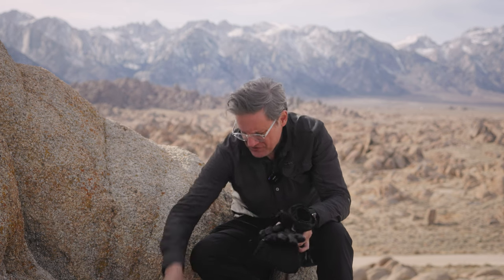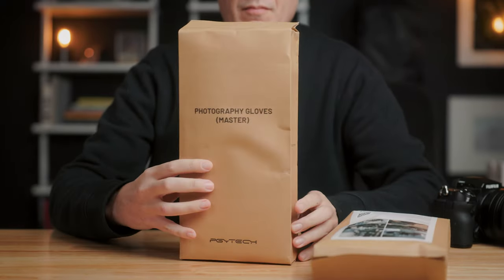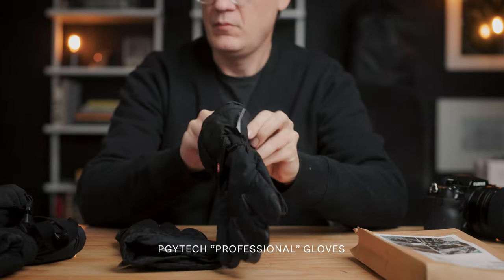Not a bad backdrop, right? Before I left for this trip, a company named PGY Tech reached out to me and asked if I'd be interested in giving their new line of photography gloves a try.